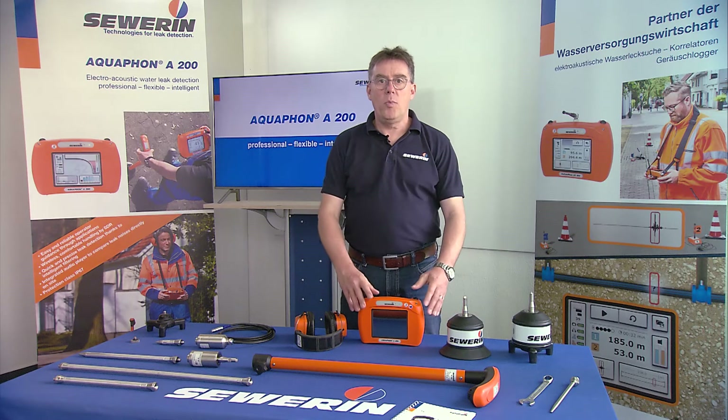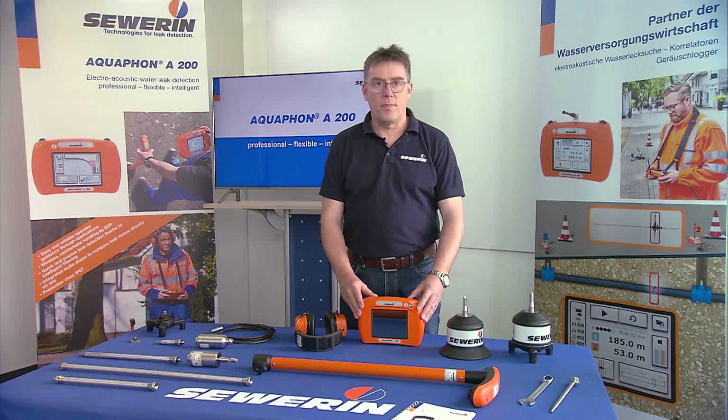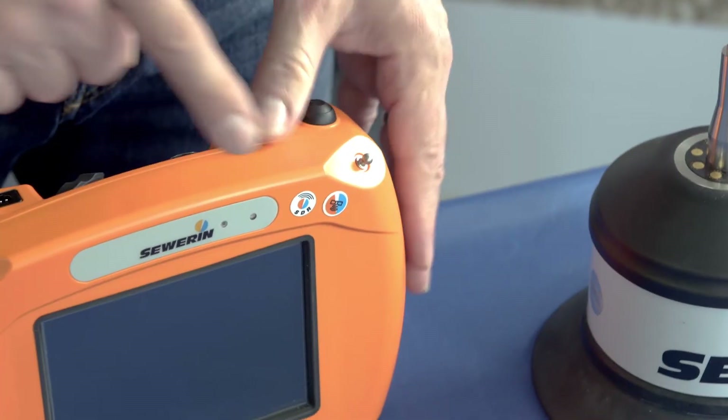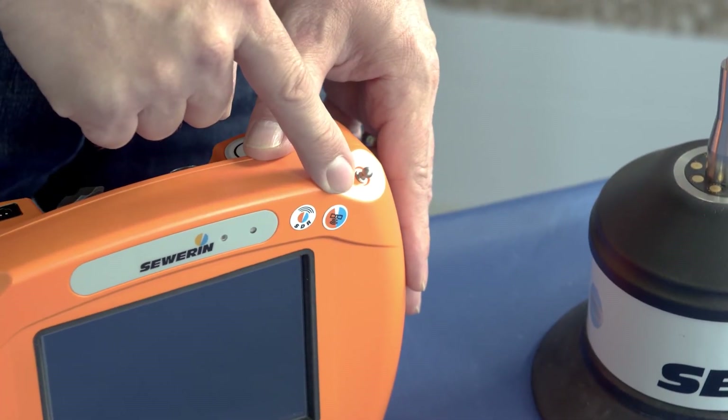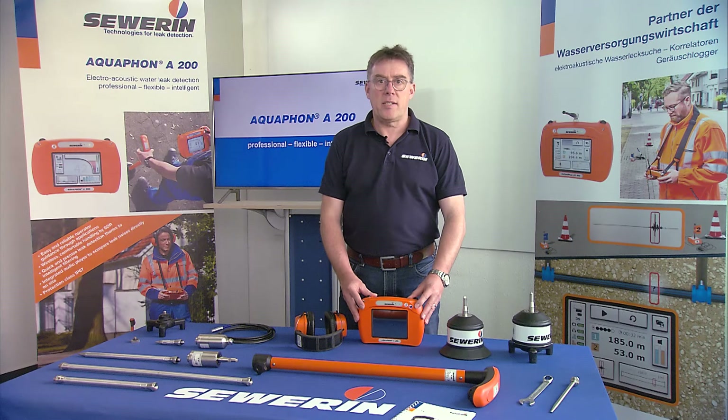The main component of the system is the Aquafone A200 receiver. The A200 is available in two versions: with or without an integrated satellite reception module GNSS for positioning determination. We will work with the A200 GNSS here.